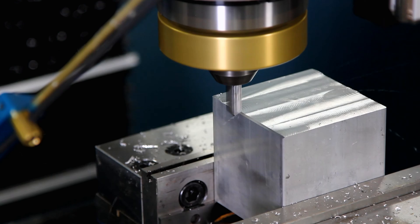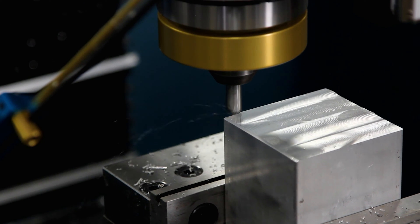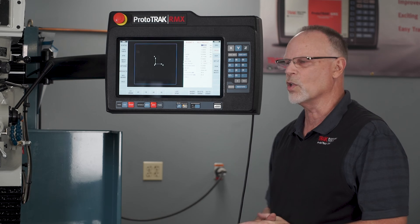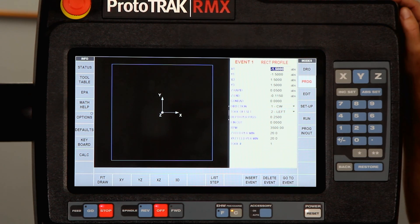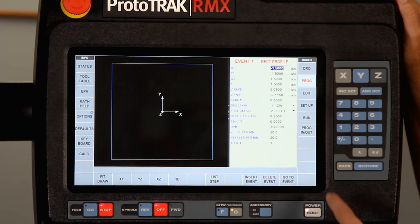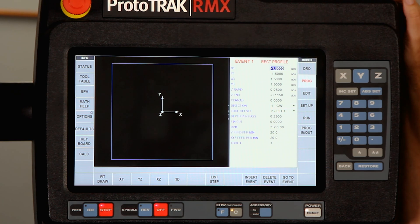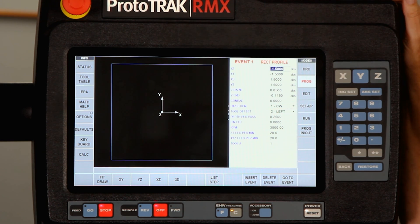What I'm going to show you here today is I've got a 3 by 3 inch block and I just want to cut about a 15 thousandths chamfer around the outside of it. The way I'm going to do that is by doing a rectangular profile, telling it that one corner is negative inch and a half in both directions and the other corner is positive inch and a half in both directions, because zero is in the center.